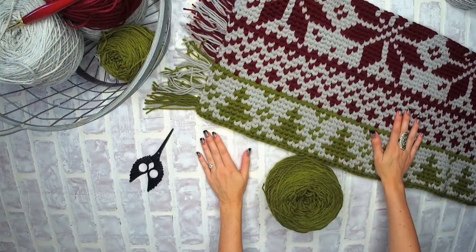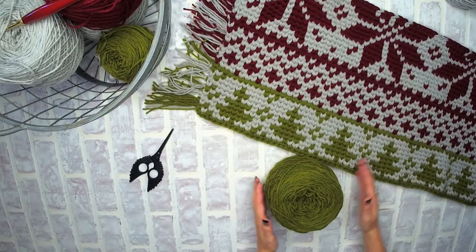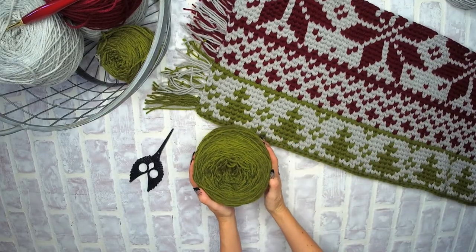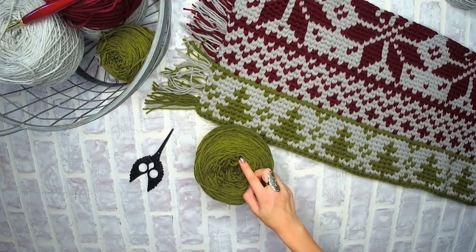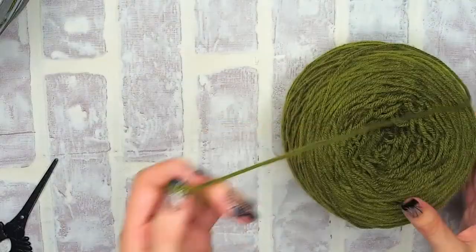I'm excited you're joining me, Brianna Kay, for this holiday rug. It has a really fun method where we take one strand of worsted weight yarn and we turn it into three. It's super fun, super good to know, so let's get started.